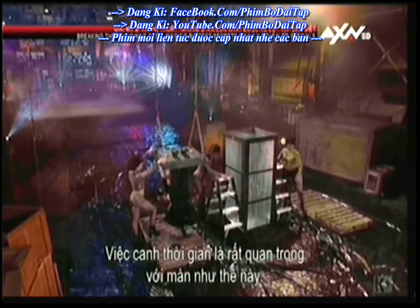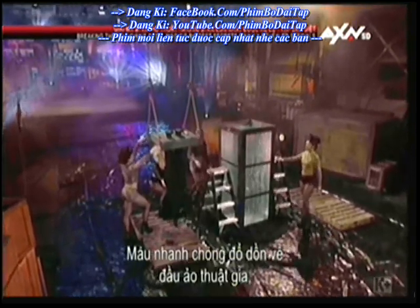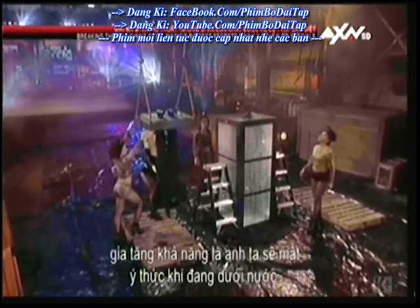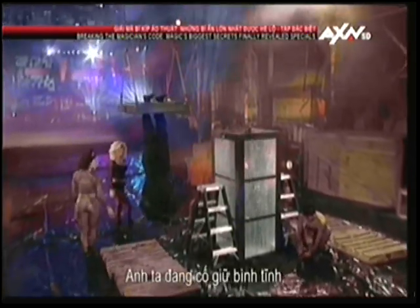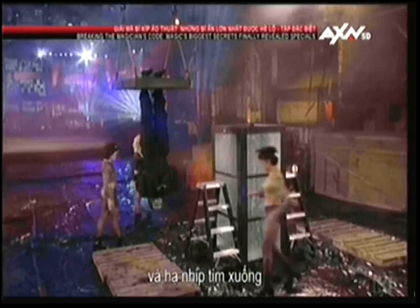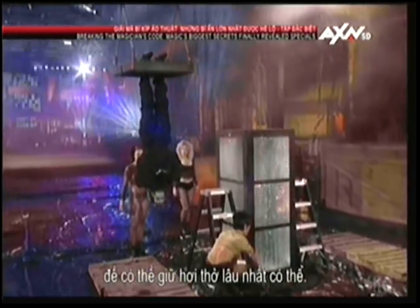Timing is crucial in a trick like this. Blood is rapidly rushing to the magician's head, increasing the odds that he will lose consciousness while underwater. He is trying to keep calm and lower his heart rate so he can hold his breath as long as possible.